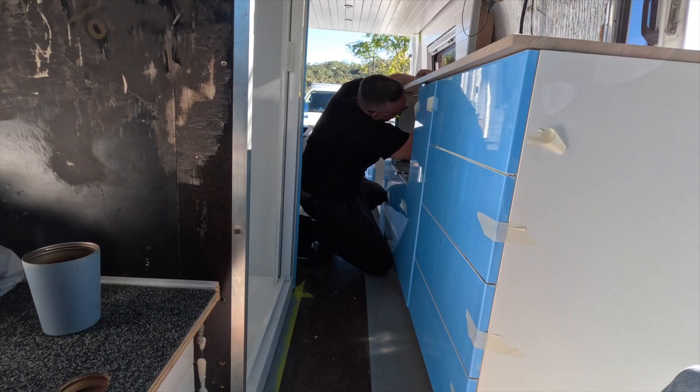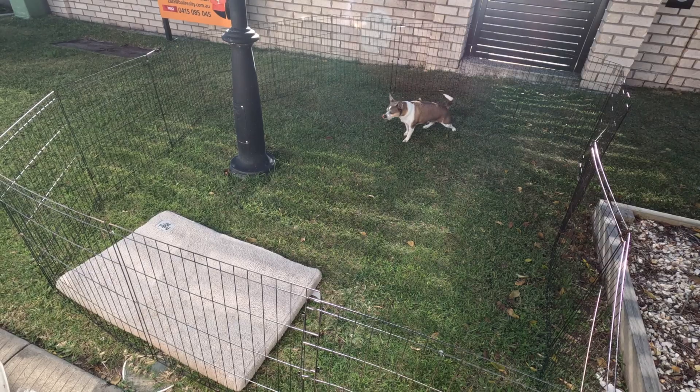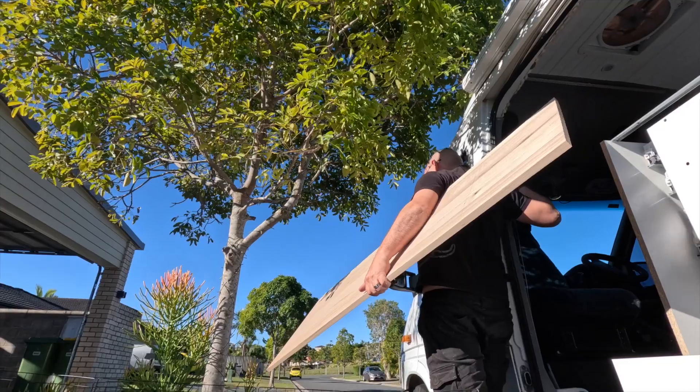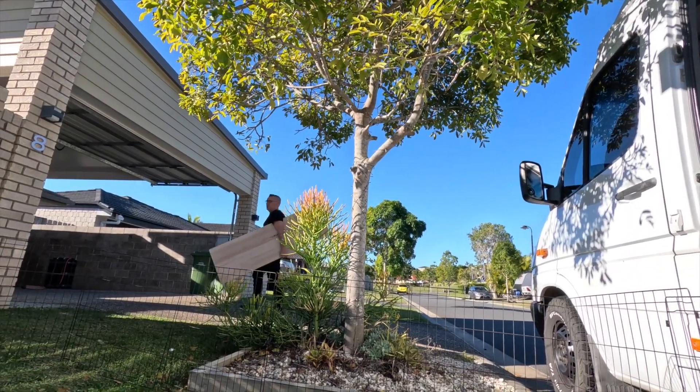So he's now going to take that counter out and cut the hole for the sink. We'll have to do it again when we get the stove top — we haven't got it yet because there's something wrong with the connections at the store we're getting it from, so we're getting it posted and it'll be here in a couple of days. I'm a bit nervous about this hole — it's something you can't undo. And there it goes.